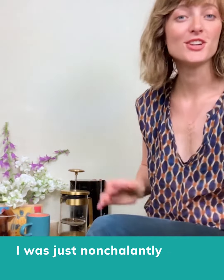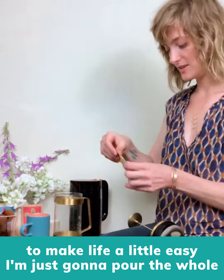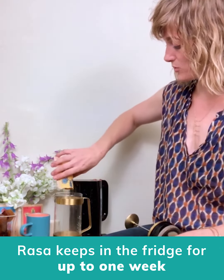Oh hi! I was just nonchalantly sitting here waiting for my water to boil so I could show you how to make some Rasa. This makes four cups of Rasa so to make life a little easy I'm just gonna pour the whole thing in here, drink some of it today and save it tomorrow. Rasa keeps in the fridge for up to a week.